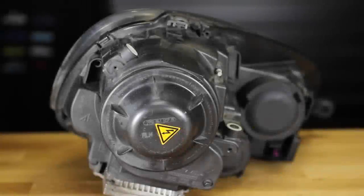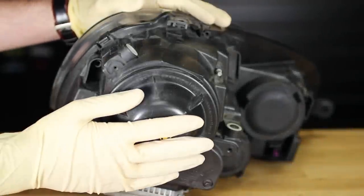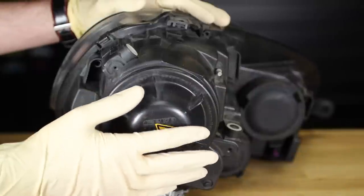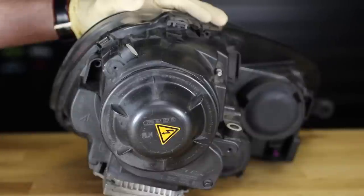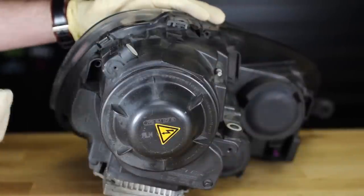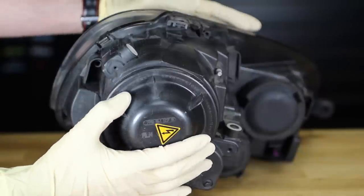Here we are at the back of the headlight. This happens to be the driver's side headlight. The cap here is going to be the low beam on the outer side. We're going to be doing this out of the vehicle only so that we can accurately show people how to do this with good detail. You can do it with the headlight inside the car but you're not going to be able to see much.